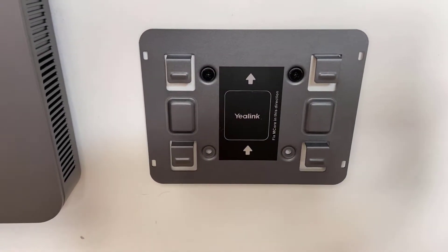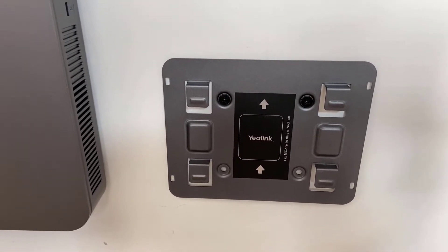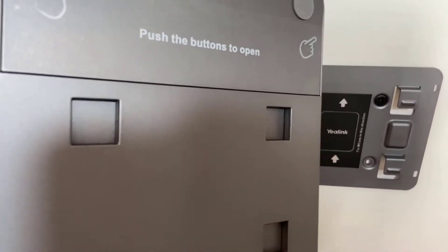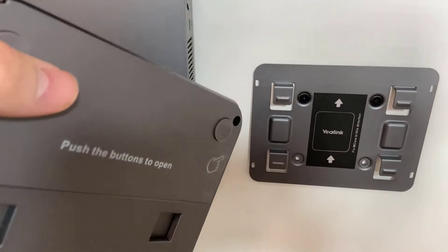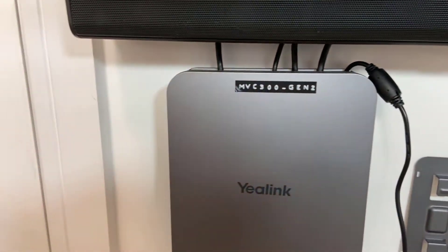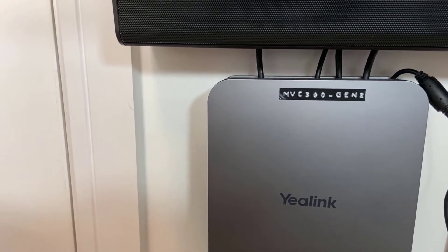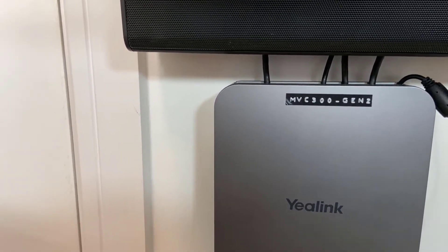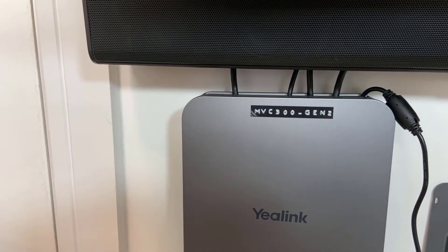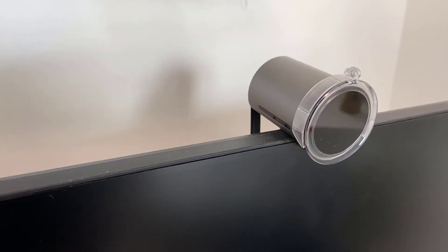This is the wall mount plate for the MCore. You can see it's got four screw holes and a sticker showing you which way it mounts. These little tabs are what go into the corresponding slots on the back of the MCore PC. Here's one that was already mounted — you can see the cable management sticking out the top, with just five cables kept nice and tidy. Above that will be a sound bar.